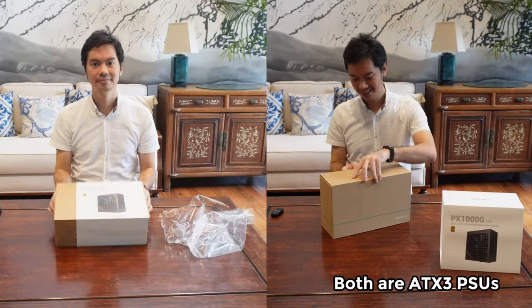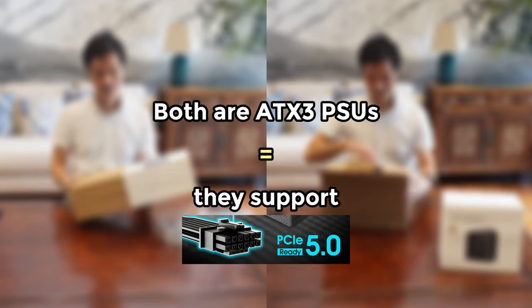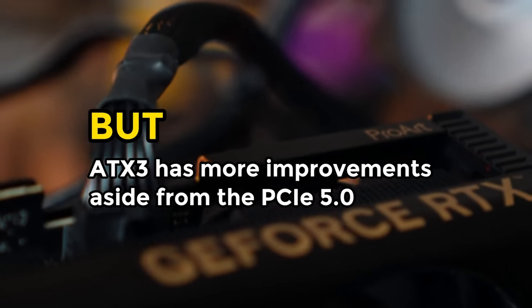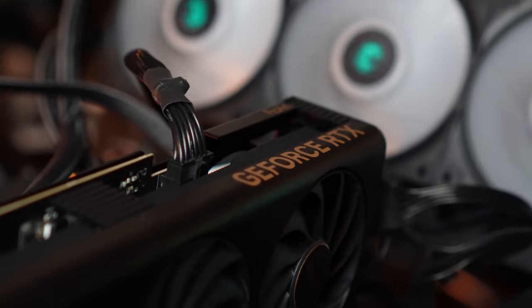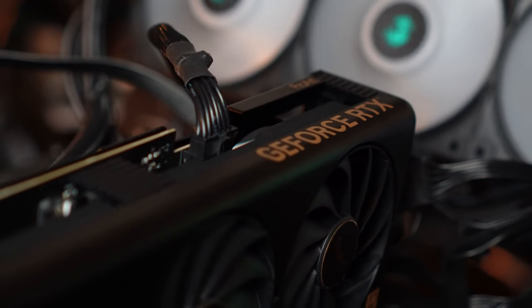Both of these are ATX3 PSUs, and when we think ATX3, we think PCIe 5. But ATX3 actually has a lot more changes and improvements aside from the 12V HPWR cable that we use to plug natively into the RTX 40 series cards.